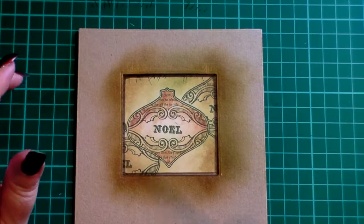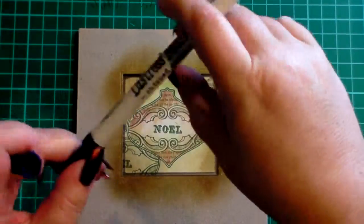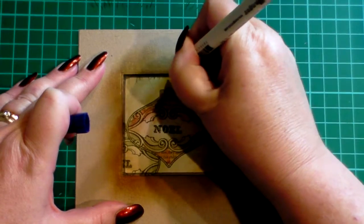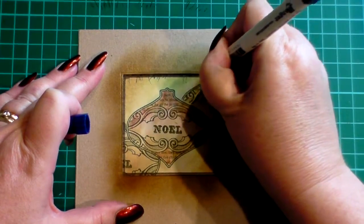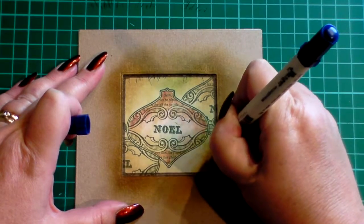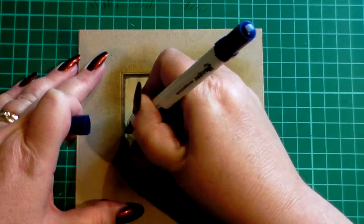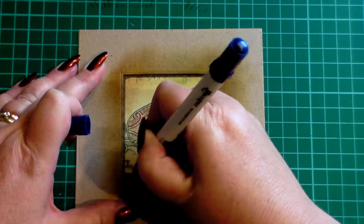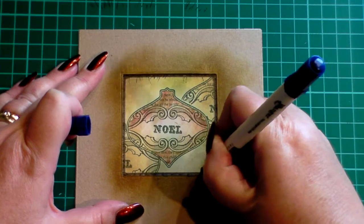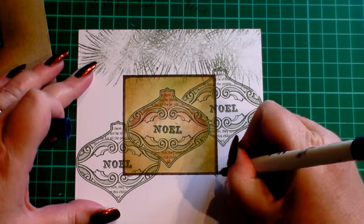Next you want another dark marker but you want the fine end — I'm going to use the Distress Ranger chipped sapphire. I'm going to take my marker and make little strokes all the way around the edge, like little sewing strokes. If this was a stitch it would be a running stitch, though you could do blanket stitch, over stitch, anything you fancy really. It just finishes the edge off — it's not that prominent but it's the finishing touches that gives the card the edge. Keep going all the way around until you get to the end, and then I always put a little knot at the end of my stitching.